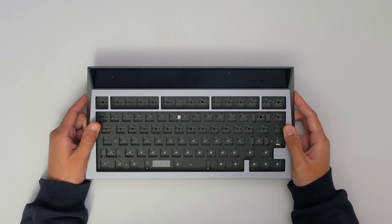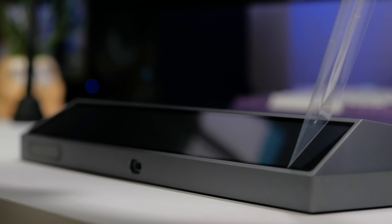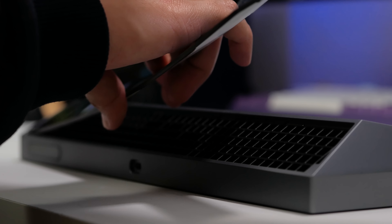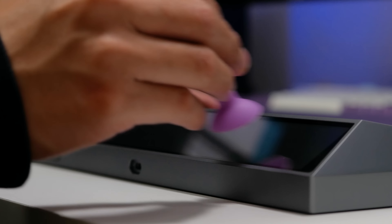It's inspired by the Tesla Cybertruck, and they came up with this super unique looking board. And as someone who's played around with a bunch, it's always really cool to see something different. Especially this bit, with them calling it the first custom LED mechanical keyboard.